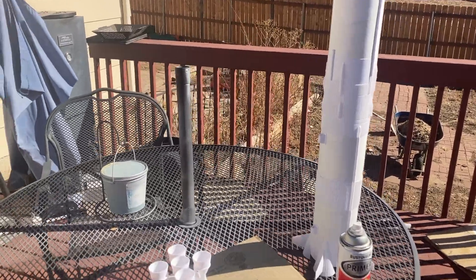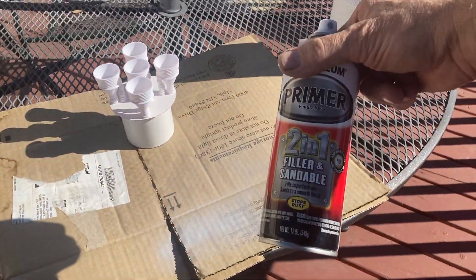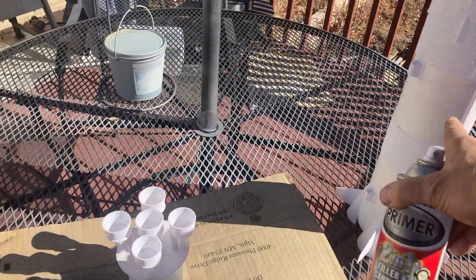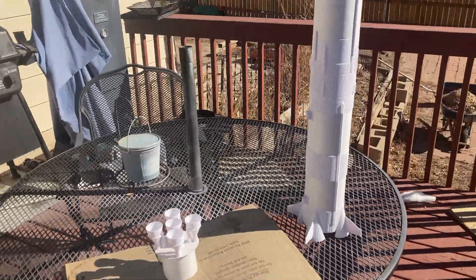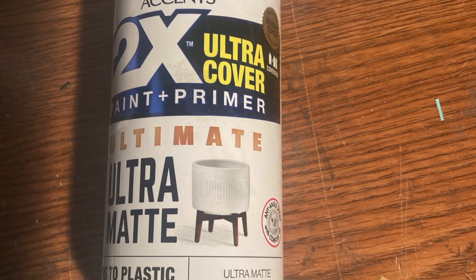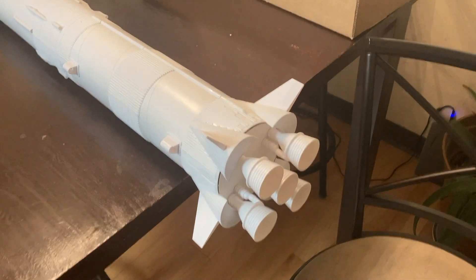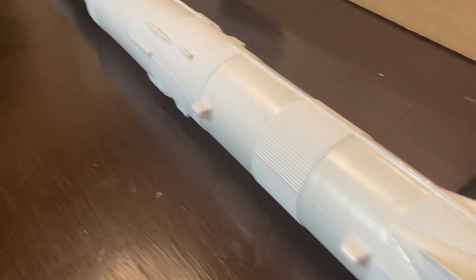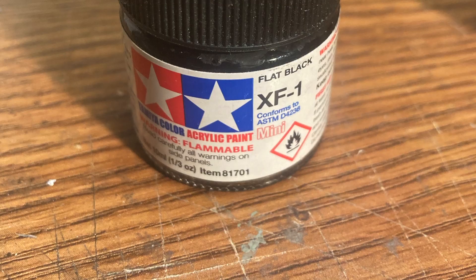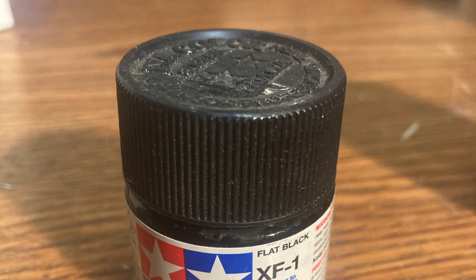Now that it's all sanded, I'm going to paint the booster with this gray fill-in primer — I'll probably re-sand it just a little bit more, but it'll be ready for paint after that. Now I'm going to use the ultra-flat white paint to paint the entire booster. Once this is done, I'm going to paint all the stages with XF1 black, and I'll be using an Iwata airbrush.